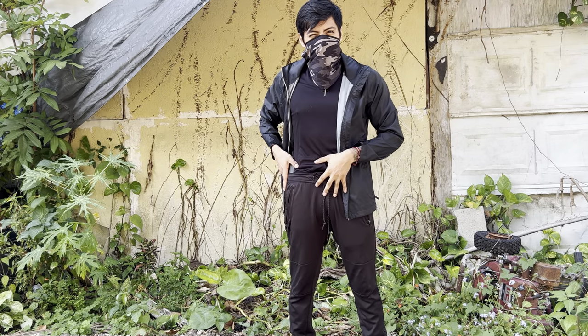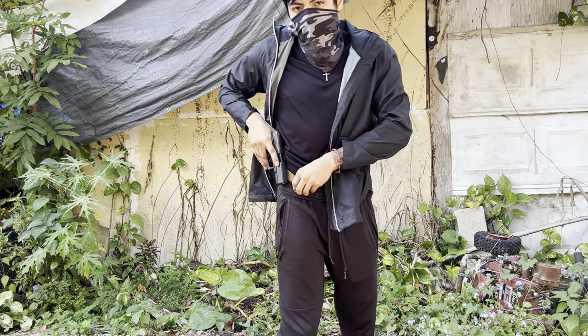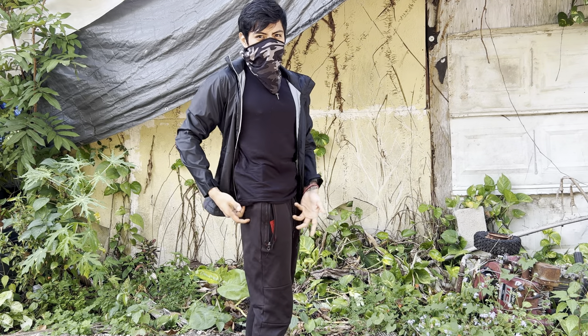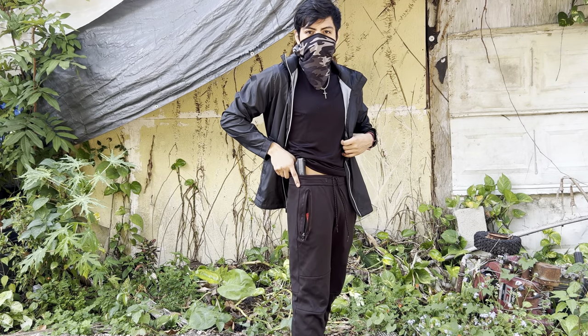With the zip-up jacket — no holster, just use your imagination — pull your jacket up as far as you can, fire from the hip, and engage. The two main things to consider are whether you want your shirt tucked or untucked. If it's untucked, use your thumb to pin your shirt to your body, or it's going to get in the way.